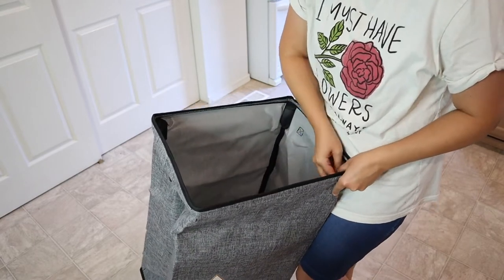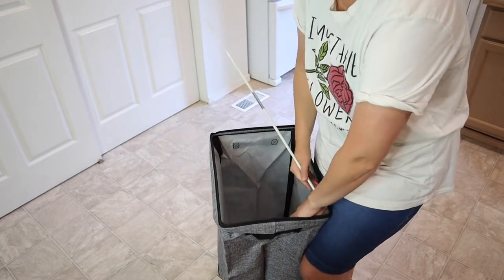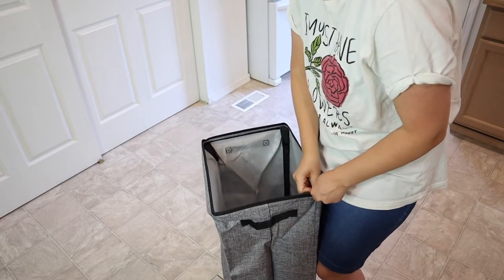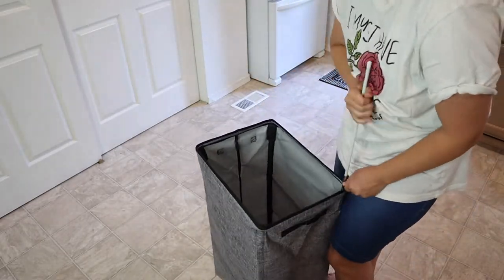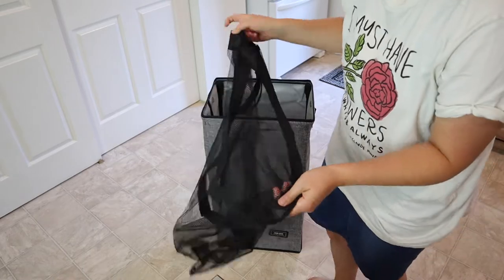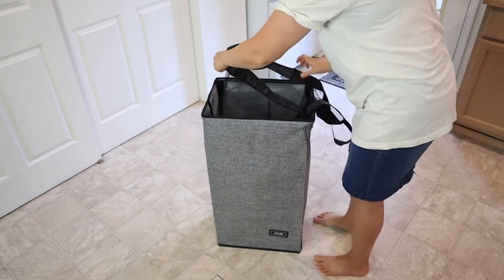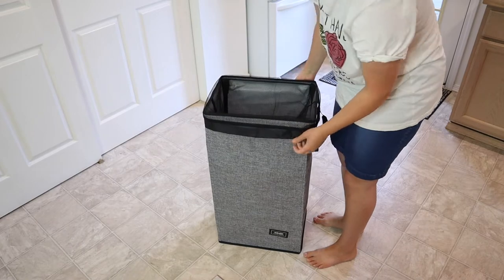And then you close the Velcro over it. The Velcro is basically just opening up a little pocket that fits these little rods in there. So I'm going to do that on four sides. Now I'm going to open up this mesh laundry bag — I love that this has handles on it on the inside — and I'm just going to stick it right into here, and you just fold it right over the top.